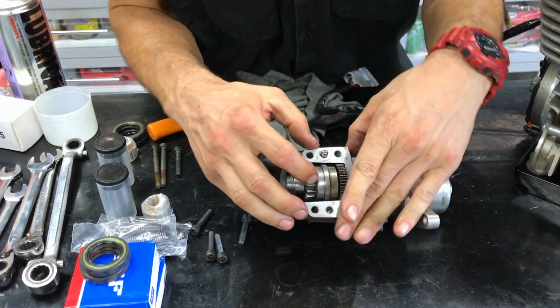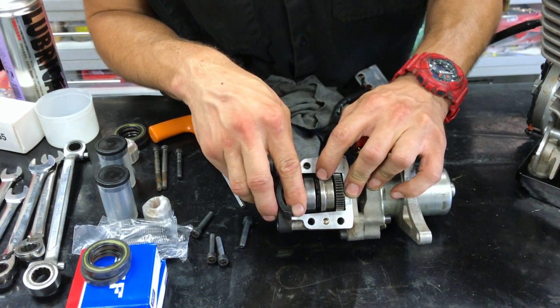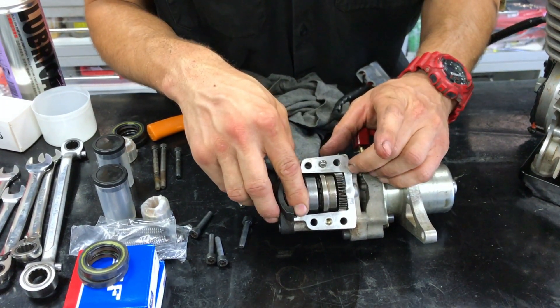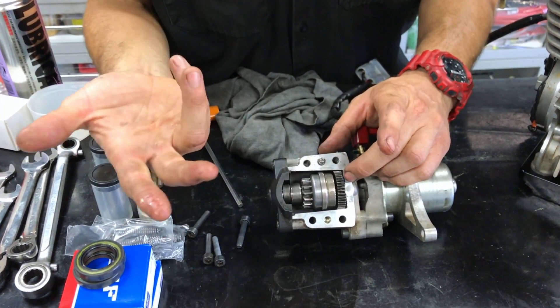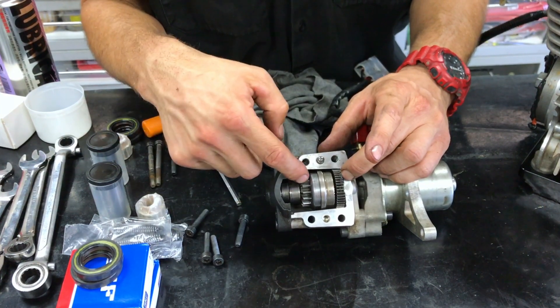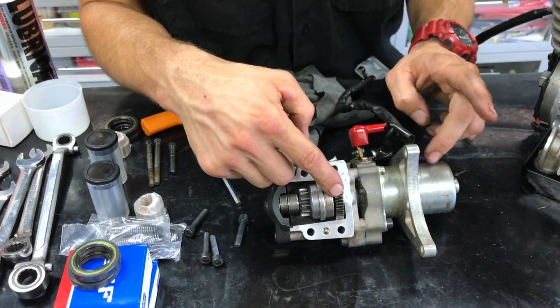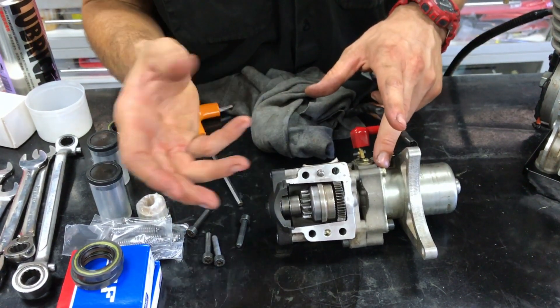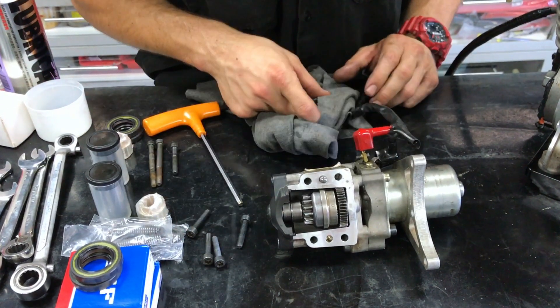Sometimes these Bendix units have a little o-ring that breaks and the counterweights end up flying around inside. They can also just fail — the teeth get damaged in the starter motor. If that happens, it's time to change it: get the new part, pull it apart, put the new part in, and then put it all back together.